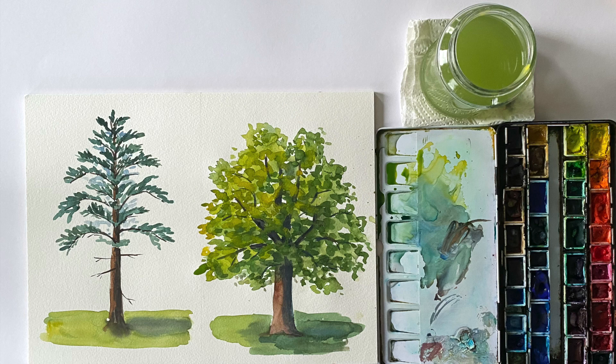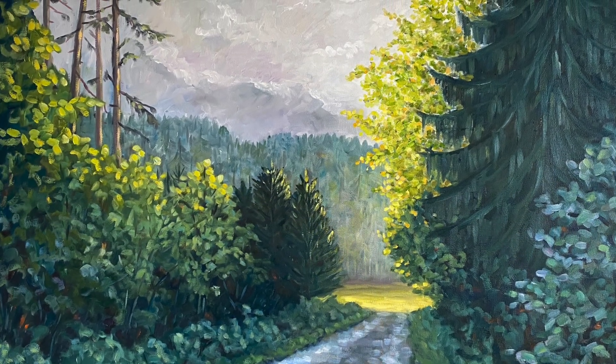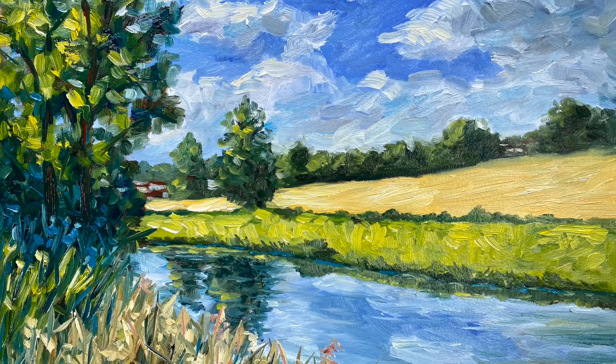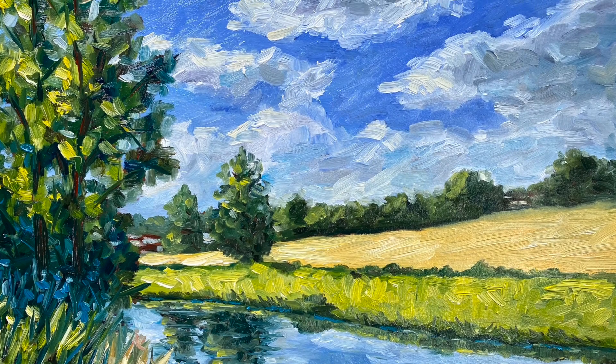Now these four main forms that I just showed you can be varied again and again in a landscape painting, so it's actually enough if you master these four types. Bushes, for example, can easily be painted like a deciduous tree without a trunk. As a conclusion, I will now show you some landscape paintings where you can see that these tree shapes not only work with watercolor, but also with all other painting media.